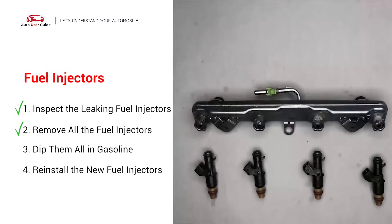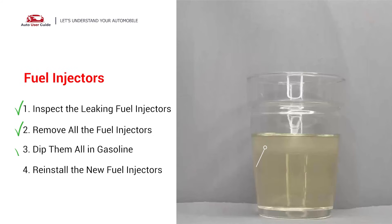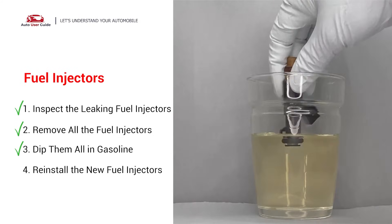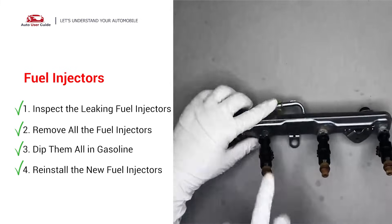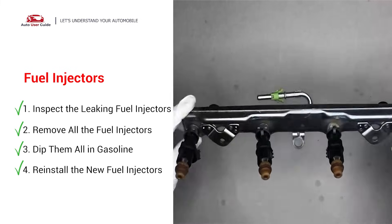Otherwise, the engine will run unevenly. To prevent leaking, get some gasoline, put it in a cup, and then dip the new fuel injector into it so the seals get wet with gasoline — it will go in and won't leak. After all, just slide all the new fuel injectors in.